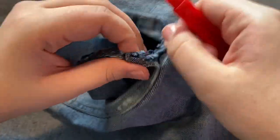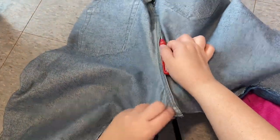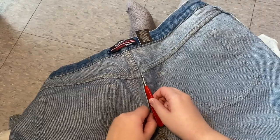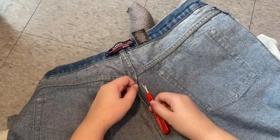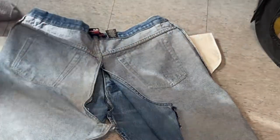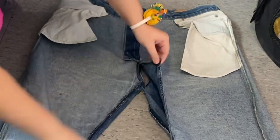The reason that I seam rip instead of just cutting is because I like to maximize the fabric that I have. People say less is more, but when it comes to fashion and fabric, honestly more is more and you need more. Be really careful when you seam rip because you can cut holes in the fabric if you are a little heavy-handed like myself. But here we are — jeans seam ripped.